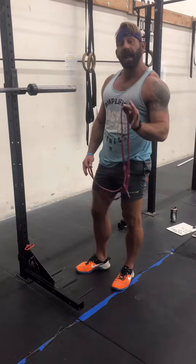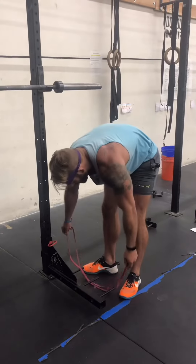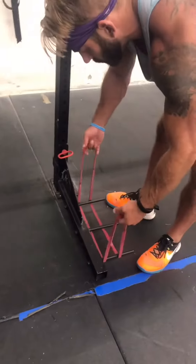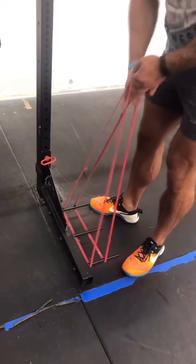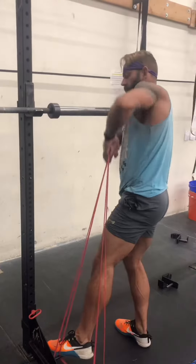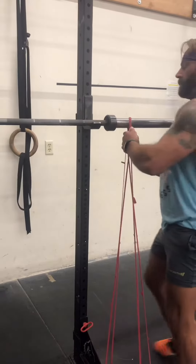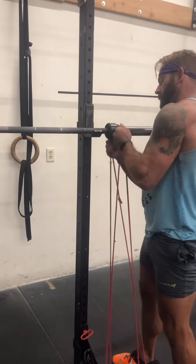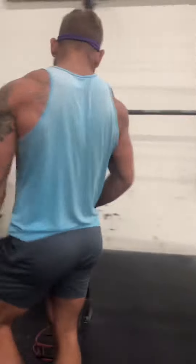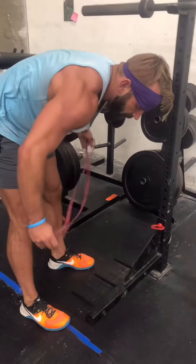All right guys, how to set up bands for a squat. With the squat, you're going to go around all three pegs. Going around all three pegs, stretching that bad boy over there - just like that. And then you'll do that again on the next side.